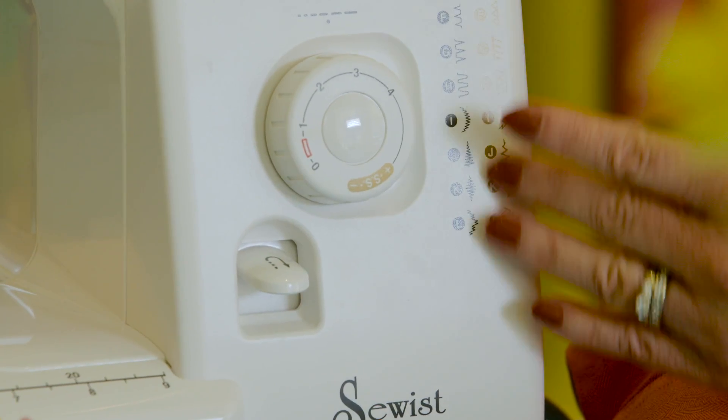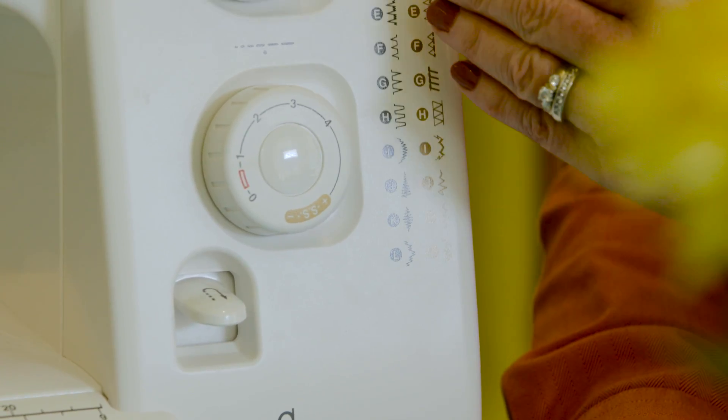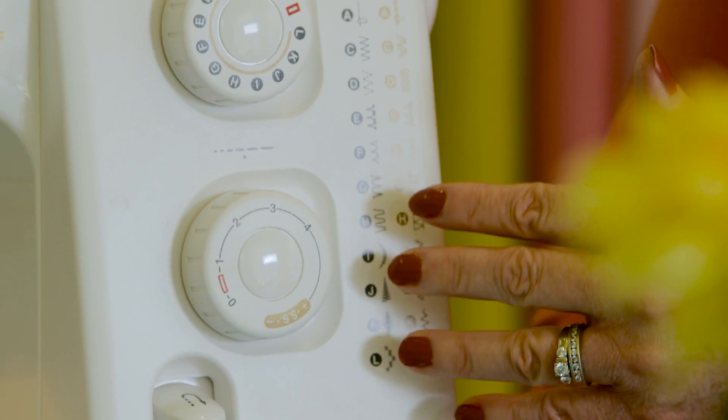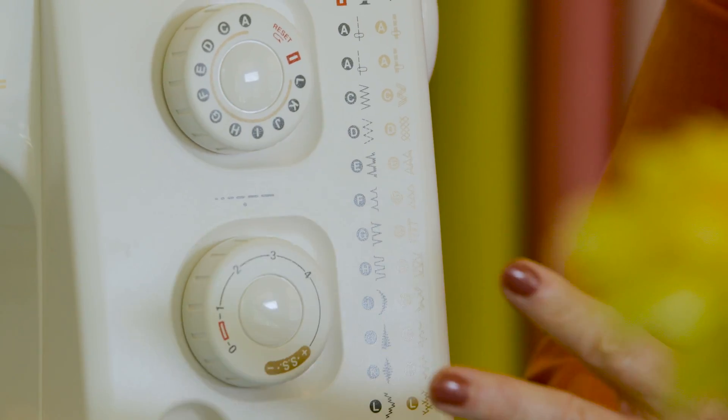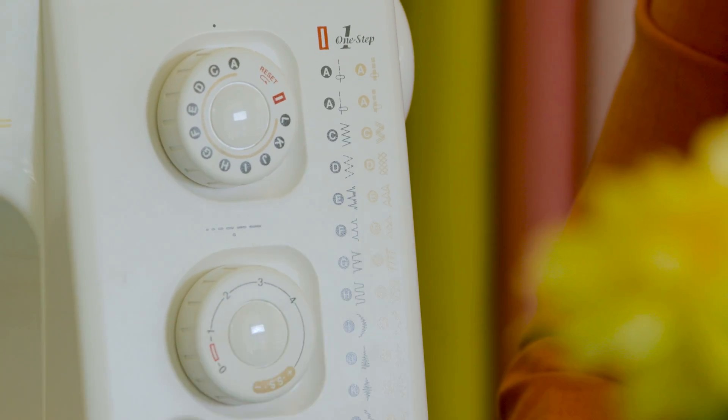The other thing you want to look at is does it have an automatic buttonhole? Test the buttonhole first — you want to make sure that it's going to make your buttonhole to your satisfaction. You want to look at the number of stitches it has. You may get a lot of stitches, but there might be stitches that you would never use, so they wouldn't be useful for you.